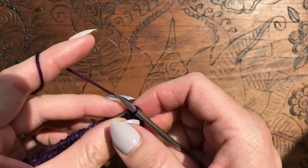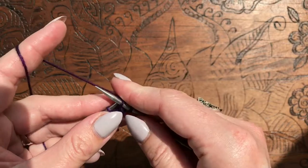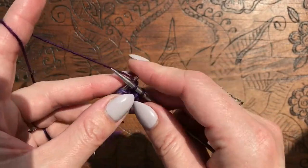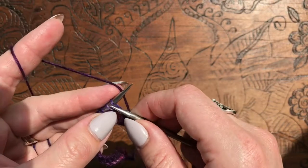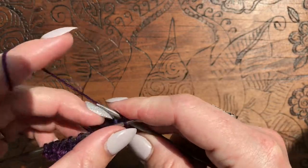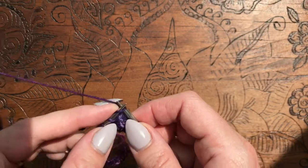So I keep binding off. There's a bit of a trick to knowing when to stop — sometimes as I'm counting or talking, I'm obviously not counting at the same time. I can multitask but not quite that well. So the trick to knowing when to stop the bind off: you cast on 24 and then knit one, but you need to bind off 24.